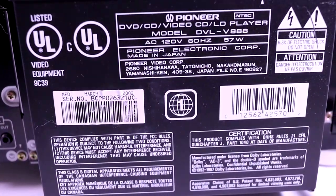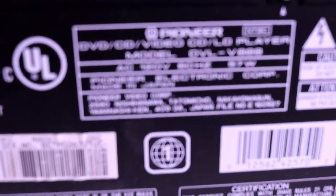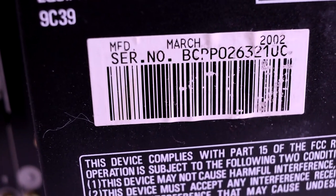This Pioneer model DVL-V888 was made in Japan — it's of the utmost quality. Here's the serial number, and it shows exactly when this unit was made: March 2002.